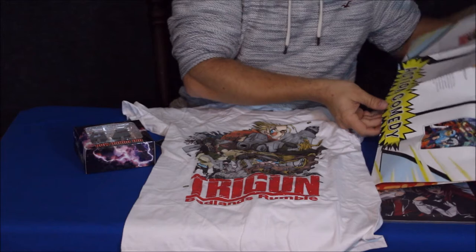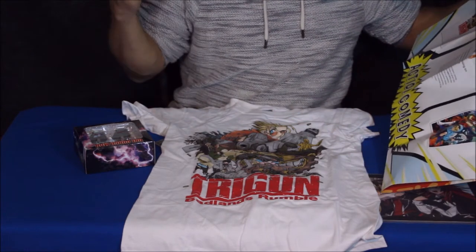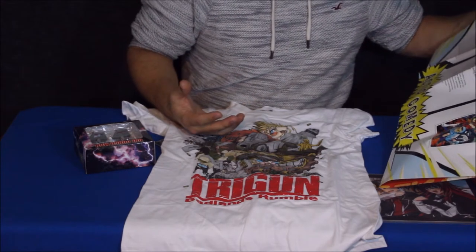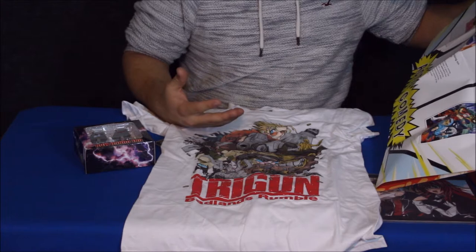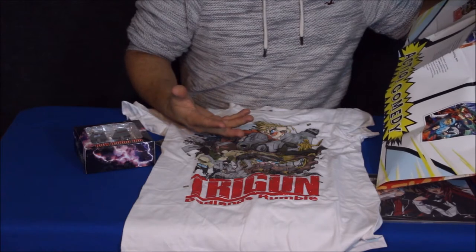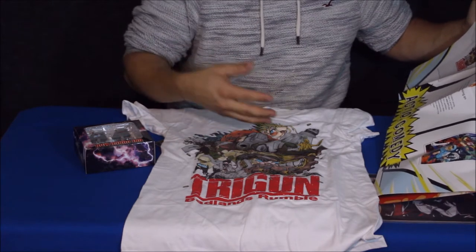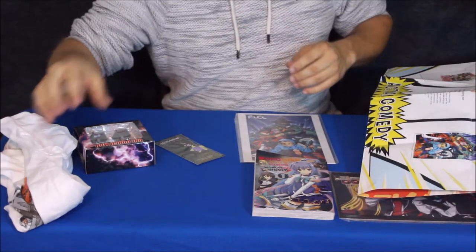It says that Vash the Stampede is a donut-loving goofball. He has a good nature and he happens to be a gunslinger — basically really, really good at it. He must be wanted or something like that, because it says he's worth like 60 billion dollars. What's funny is that he has amnesia — retrograde amnesia. He's apparently blown up some towns just on accident, and he's got some insurance agents that follow him around to try to minimize all the damage that he causes.